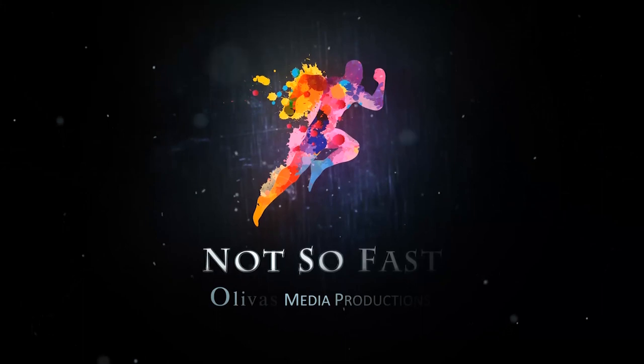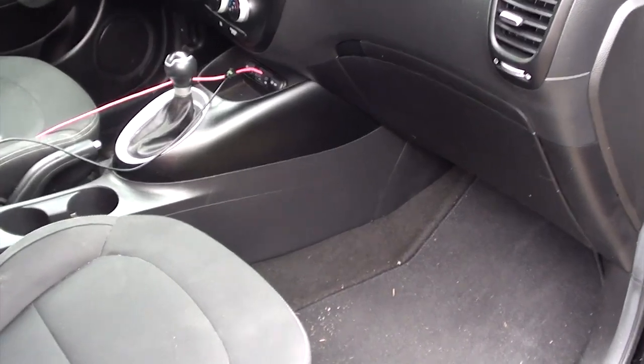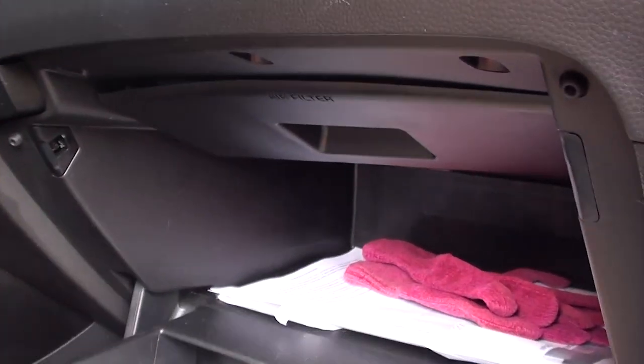The first thing we're going to do is go into the glove compartment and open it up. Once you open it you're going to see this plastic panel — it even says 'air filter,' you probably didn't notice that. We're going to remove this panel, marked with the red lines around it. Right below where it says 'air filter' you're going to see a cutout — you can see those red arrows there. Pull downward like the arrows show and this plastic panel should just pop right out.